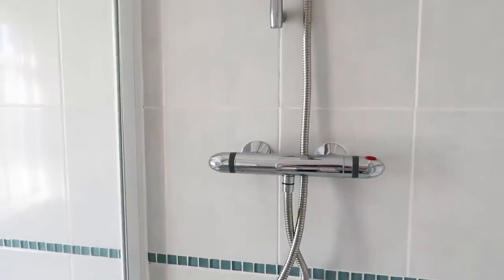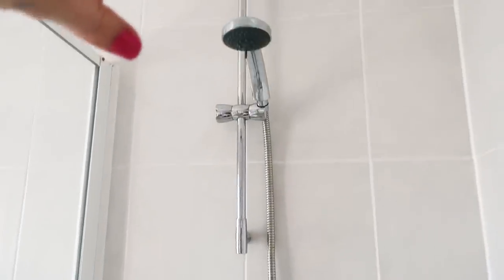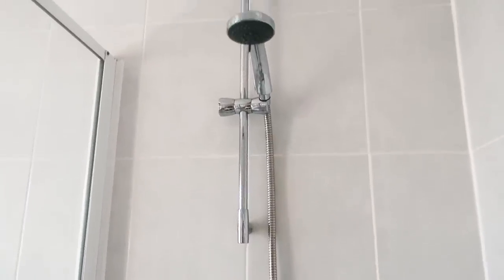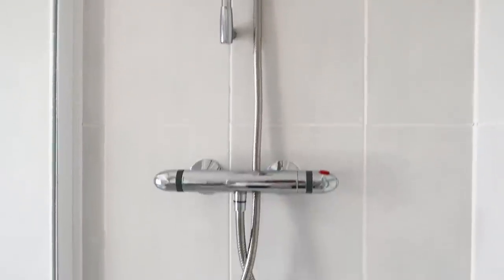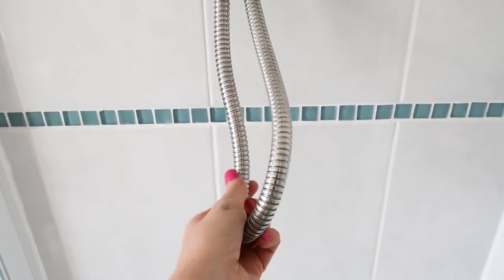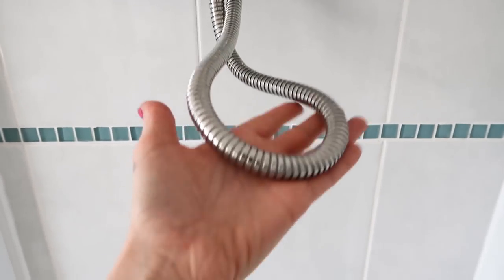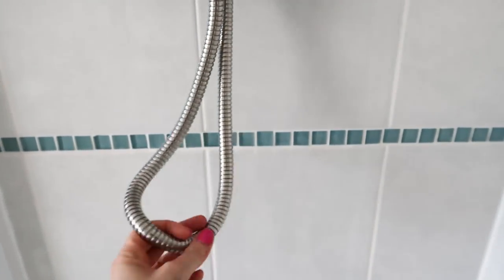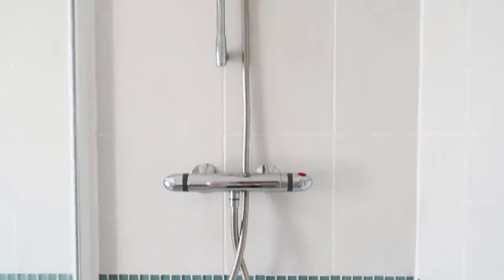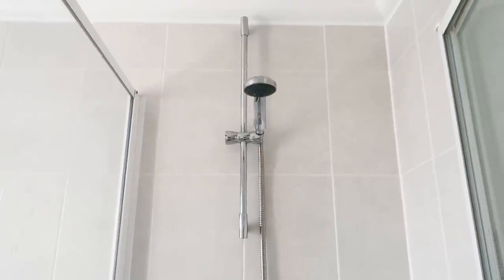I took the whole thing off the wall — the rod, the head — cleaned it all and reattached it, and also attached a new shower hose because the other one was absolutely awful. These are relatively cheap — it's not a big thing but it makes a huge difference. That looks so much nicer.